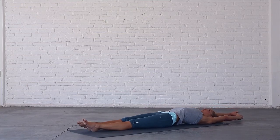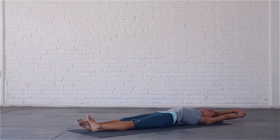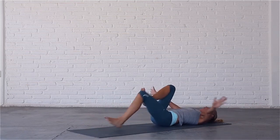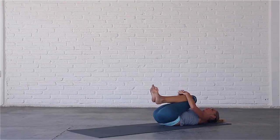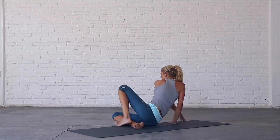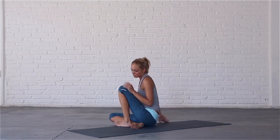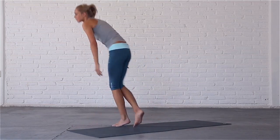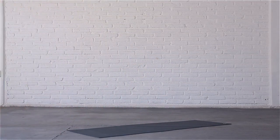Stretch your arms up overhead and move in any way that feels comfortable. Hug your knees into your chest. When you are ready, roll onto your right side and gently bring yourself up to sitting. Now you can move back into your day.